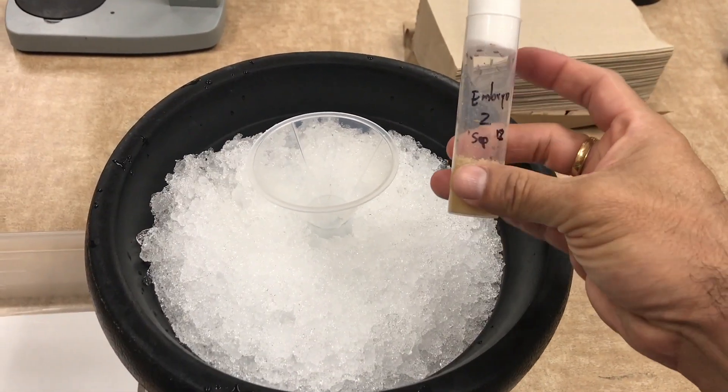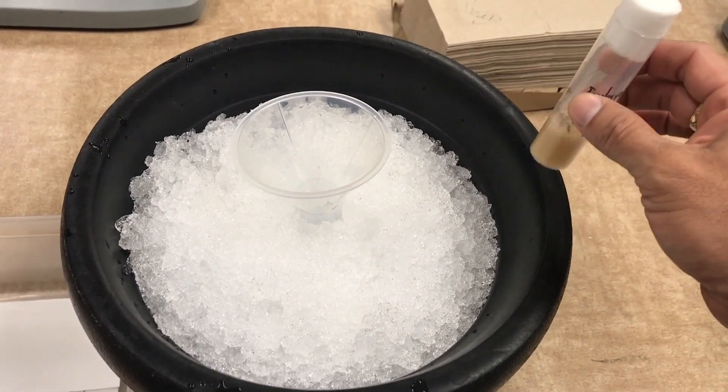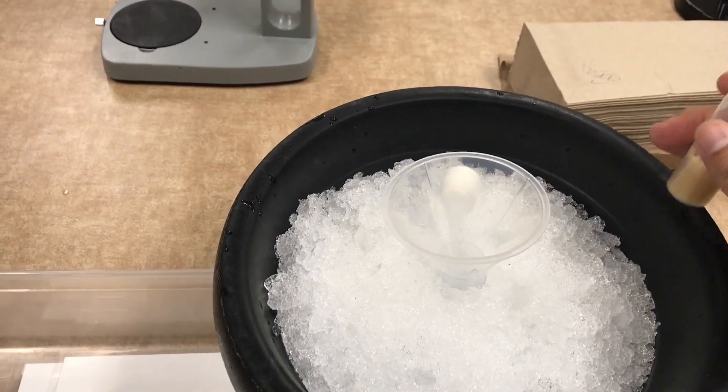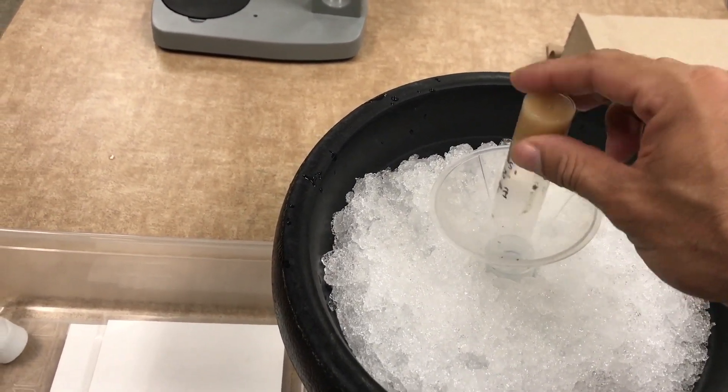This is the tricky part. You have to take your flies and tap them carefully so they can go to the bottom of the tube. Remove the lid and tap them within your new tube that is cold.